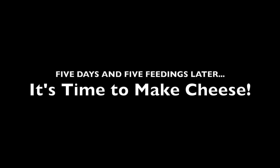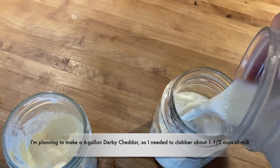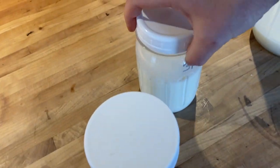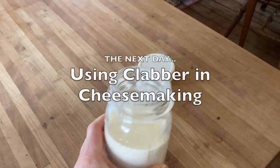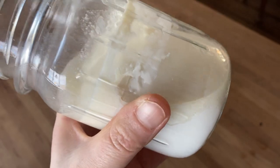I'm getting a jar started for tomorrow. This goes in the fridge for backup if I need it, and this gets set up on the counter. When you're doing cheese with clabber, it's one quarter cup of clabber per gallon of milk across the board.